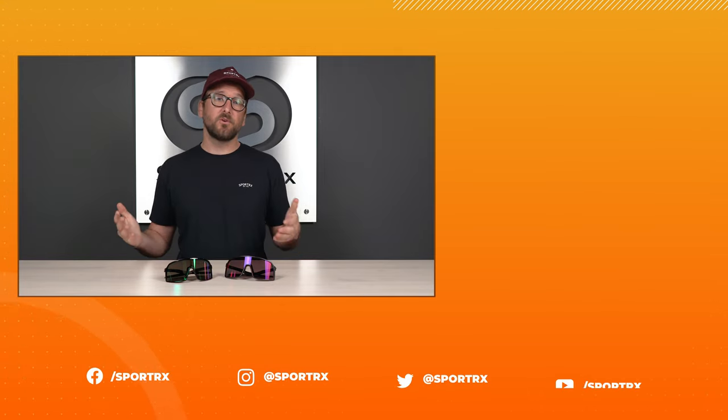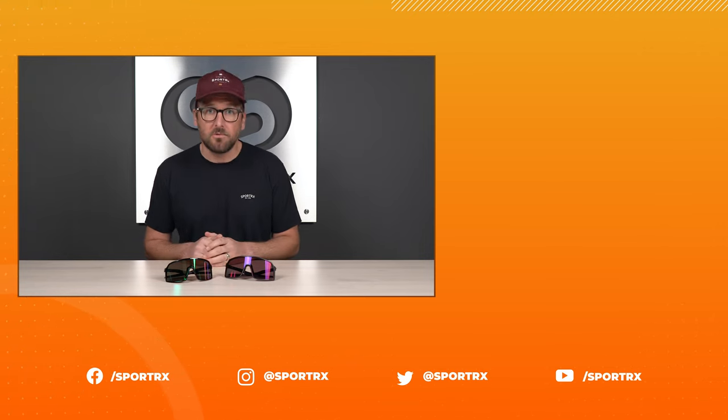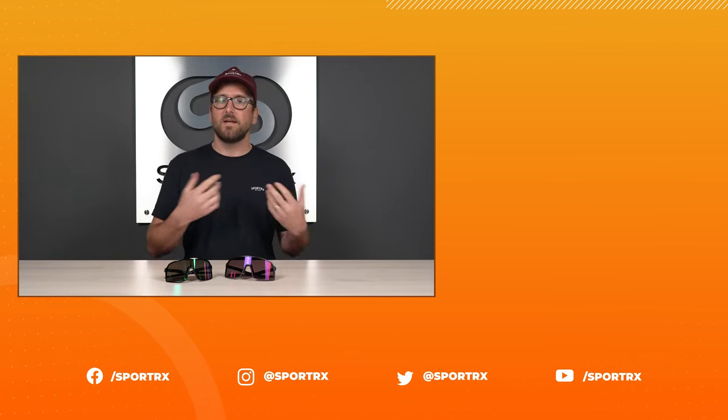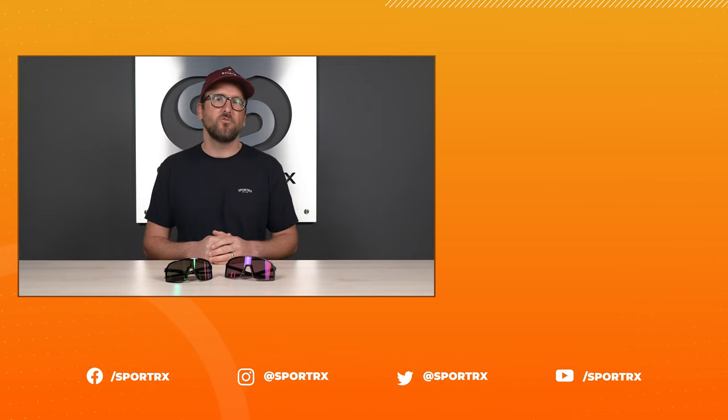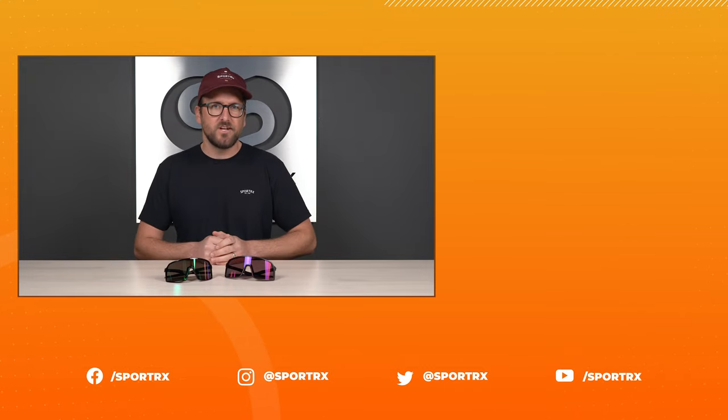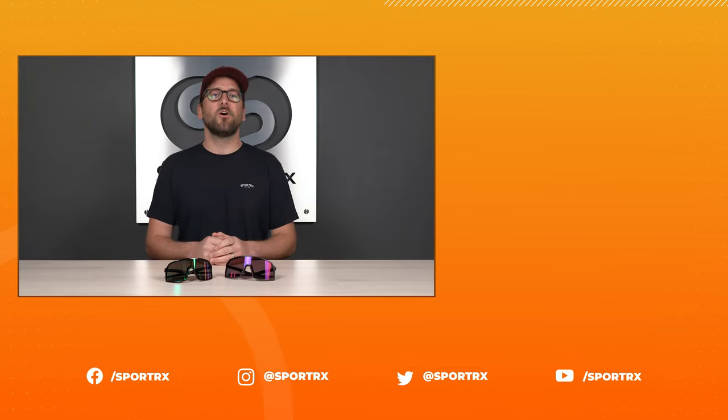We also have opticians who would love to help you get it right the first time, so reach out to us. Thank you so much for watching — I hope this was interesting or valuable information. If so, throw us a like; it'd mean a lot to us. You can check out relevant videos here, and if you subscribe you're going to hear about those relevant videos first. We have great content on our social media outlets — check us out there as well at SportRx.